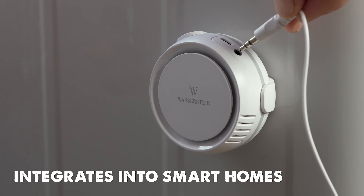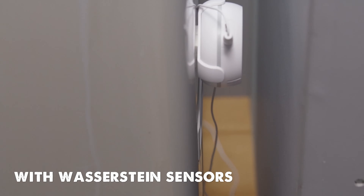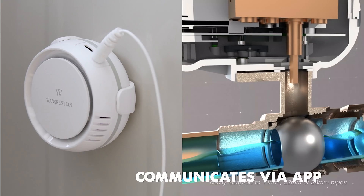Finally, the app allows you to integrate other sensors into your smart home. It's specifically designed to work with the Wasserstein Smart Water Temperature and Humidity Sensor. So if a leak is detected in the bathroom, it communicates with AquaPal via the app.